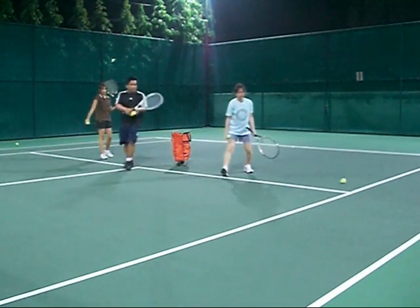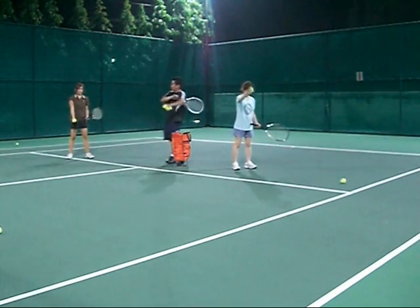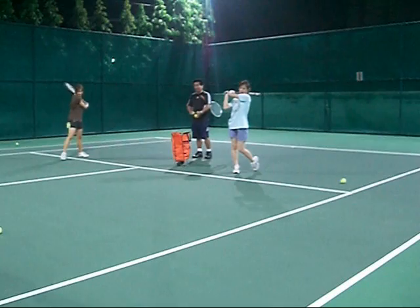So what you're trying to do on this drill is you're trying to clear out when you fall right here — you're falling through the ball. Big ball.